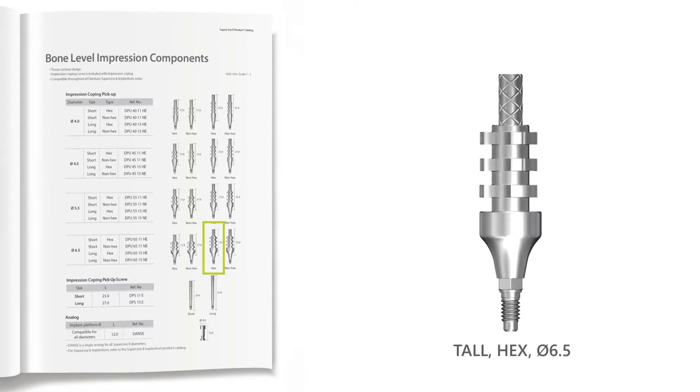However, for the purpose of this video demonstration and for the ease of working with a stiff silicone for the soft tissue model, a smaller 4.5 millimeter diameter coping will be used.